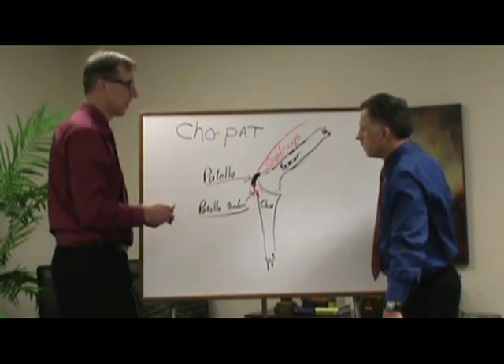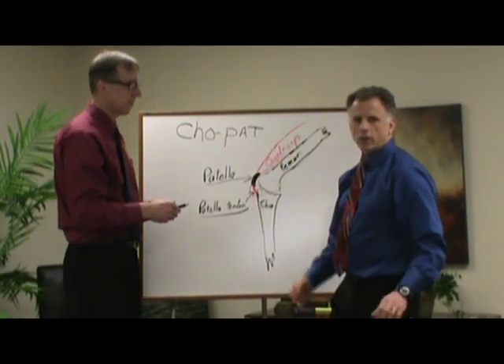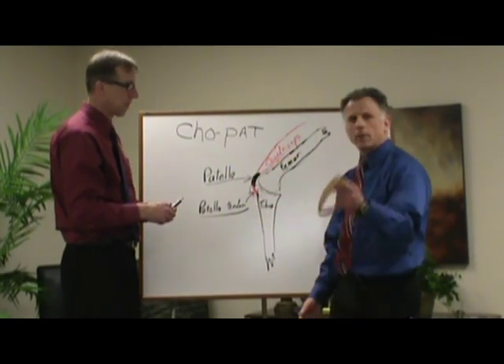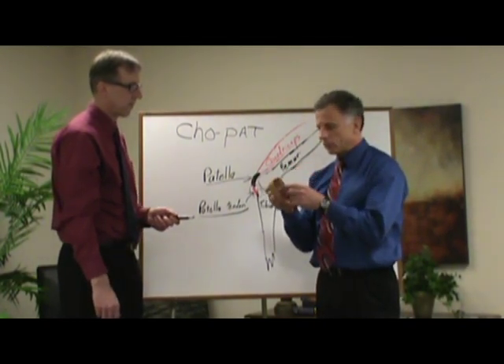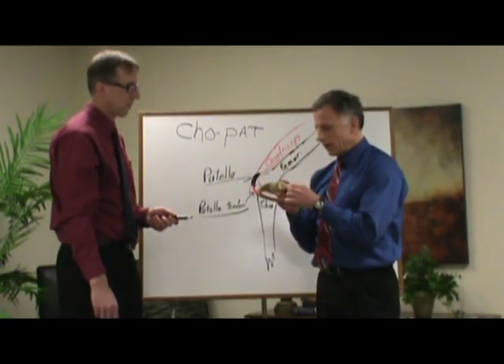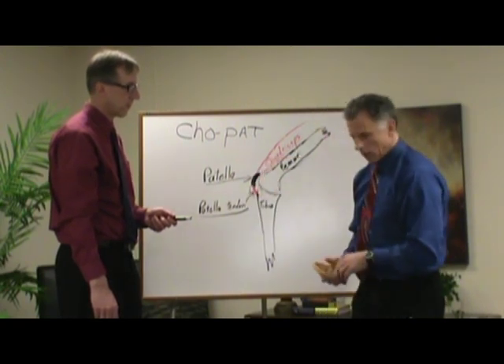But if you just have tendonitis, it's a different story — you're going to ice it, you're going to use some anti-inflammatories, and you're going to use this little strap. It's a lovely device. I've known some people that just love them. They're about $10 or $12, they're relatively cheap, and Velcro.